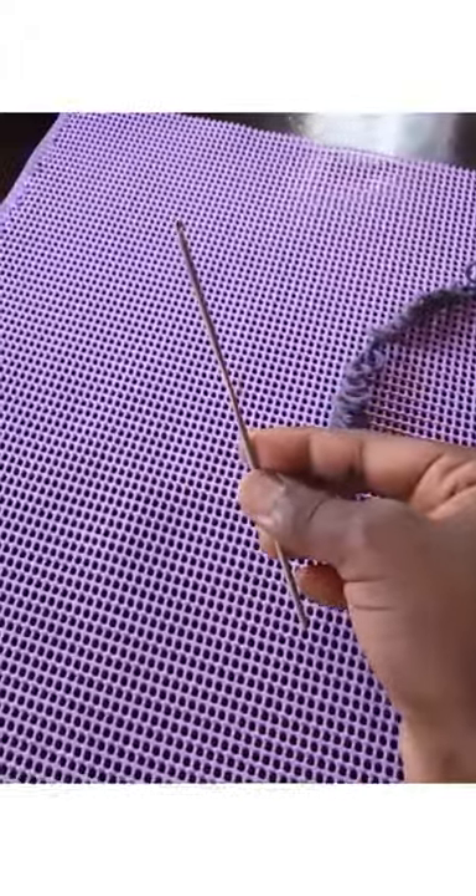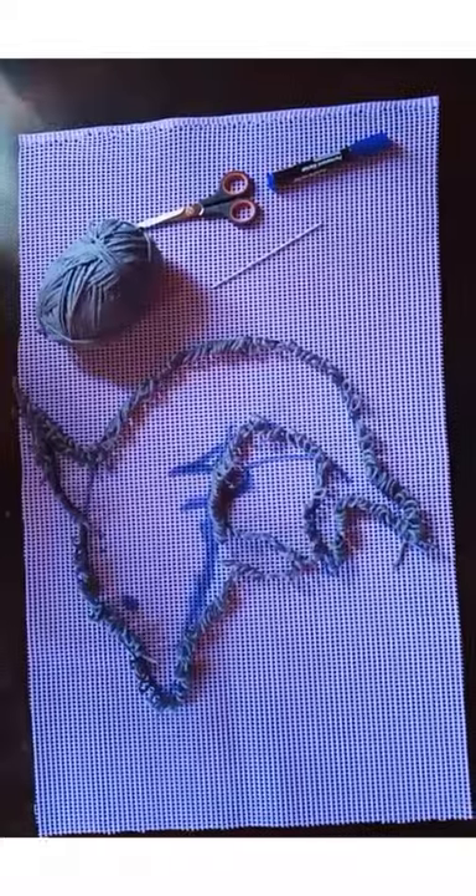I found mine at Amitu Stores in Kisumu. You're going to need yarn, scissors, a crochet hook, and a mat pen.